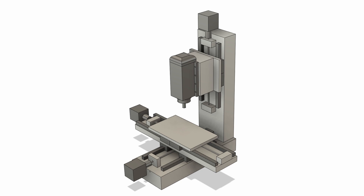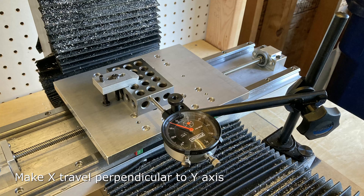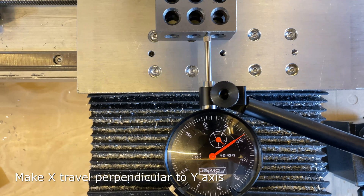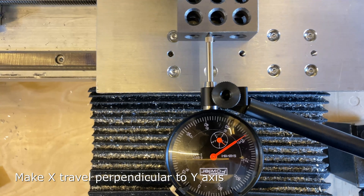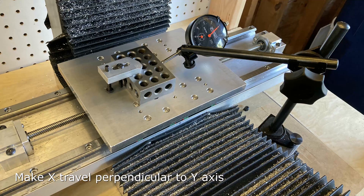Here's a drawing of my mill, and here's an exaggeration where the X axis is shown to be not perpendicular — this is the first adjustment I need to make. To do this I set up a dial indicator with a 1-2-3 block. You're going to use the squareness of this 1-2-3 block as the reference to determine squareness of your axes. The first step is to make sure the 1-2-3 block is aligned with the X axis of travel, like truing up a vise. Then I take the dial indicator, put it on the perpendicular surface, run the other axis — the Y axis — and make sure you're seeing no dial movement. If you are seeing dial movement, the axes are not perpendicular.